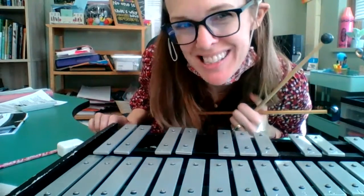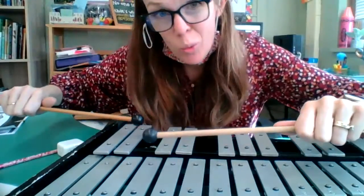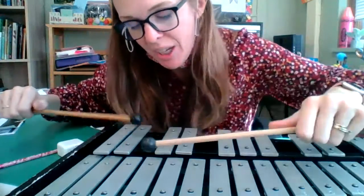One Step at a Time is a really fun song to play and show off your skills. For this, we're going to sequence. We're going to play a little scale pattern and we're going to move it up, and then we're going to play a scale pattern going down.